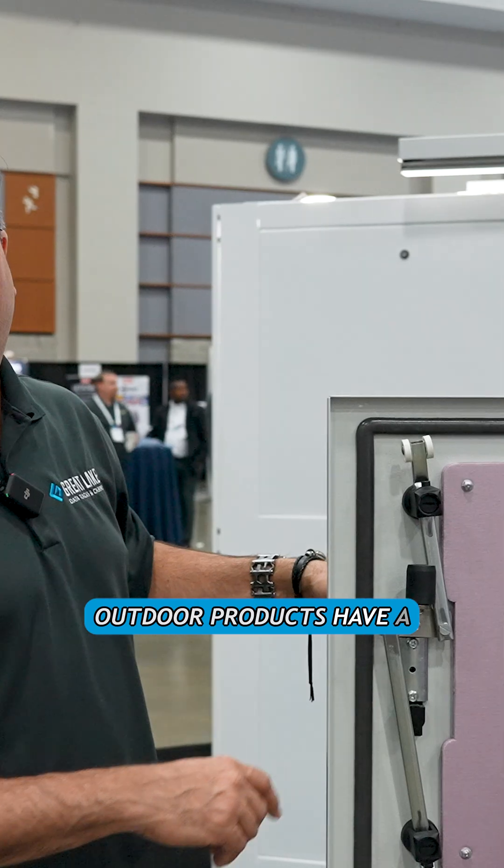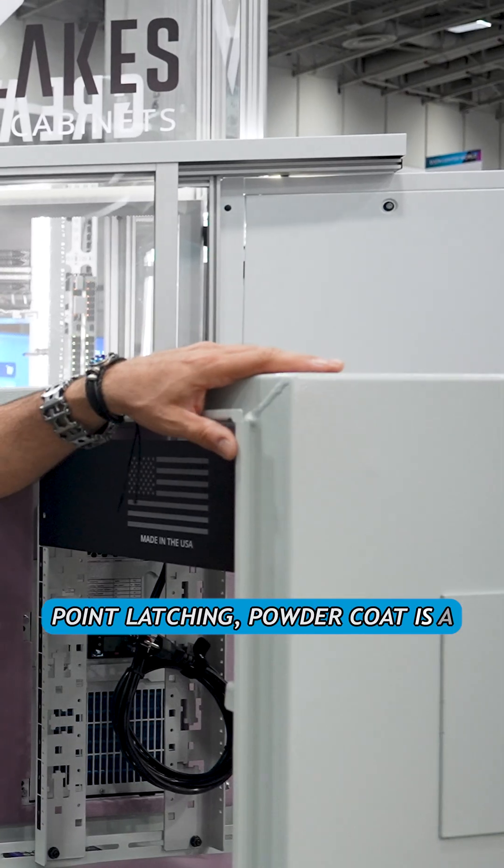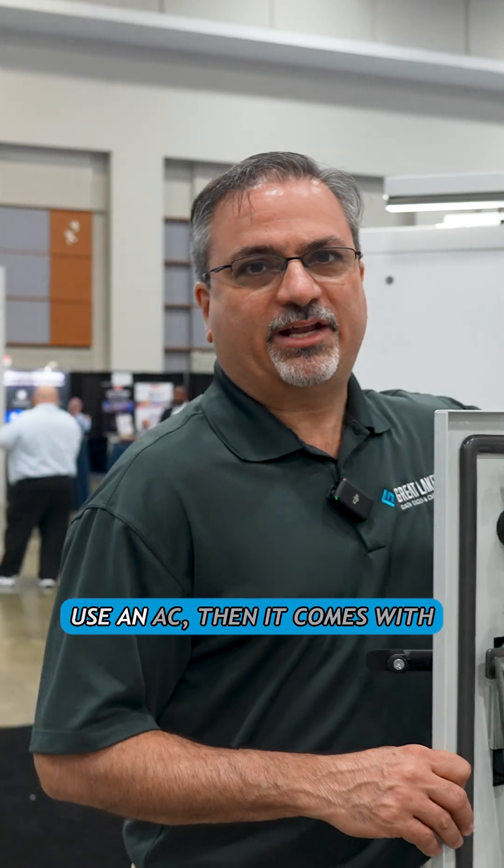All of our outdoor products have a formed-in-place seamless gasketing and three-point latching. The powder coat is a UV-rated powder coat. If you use an AC, it comes with insulation already installed.